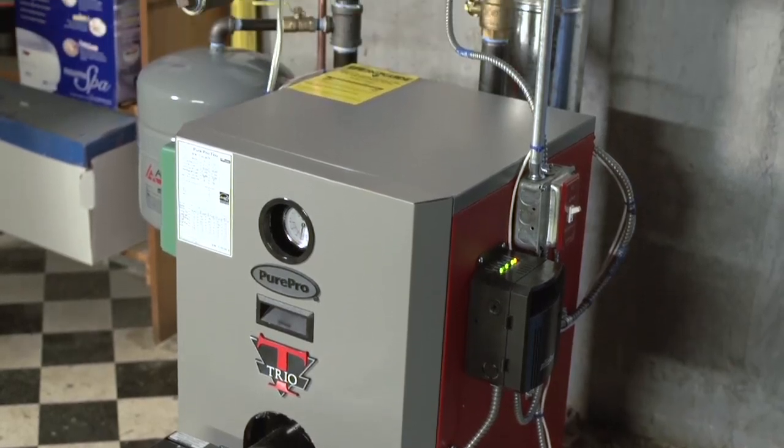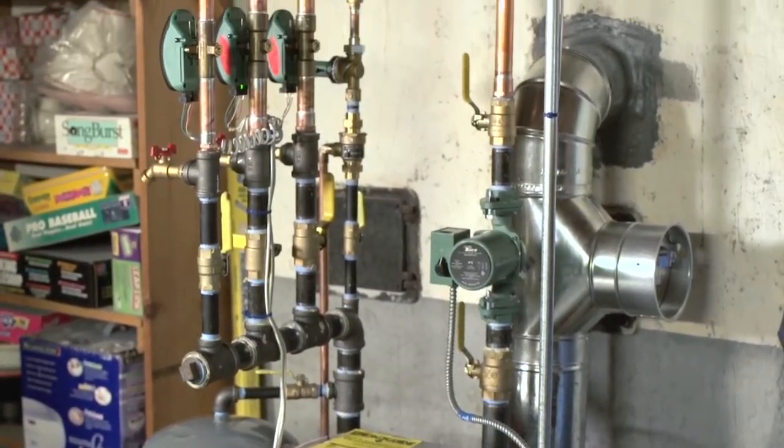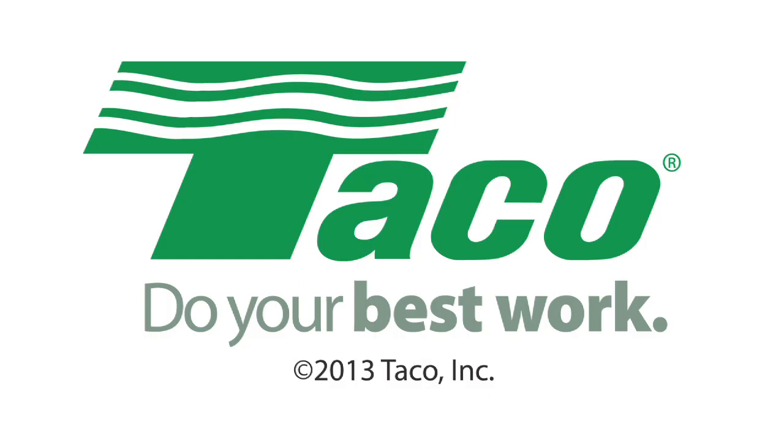With the completion of this new installation, the customer should see significant changes in comfort, savings, and efficiency. At Santoro Oil, this is a very typical installation, and we are proud to be partnered with Taco in all of our installations. Taco Hydronic Systems — do your best work.